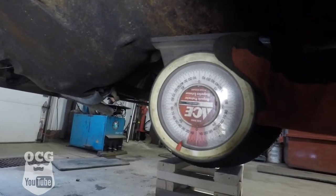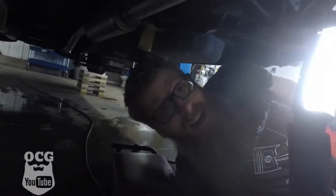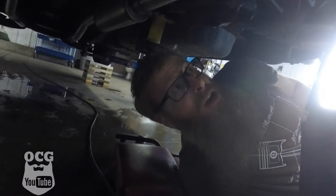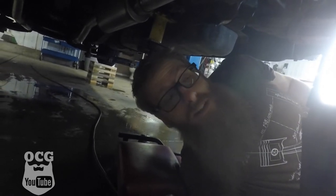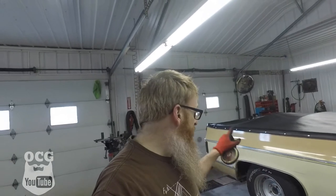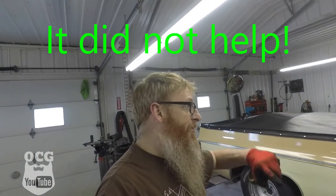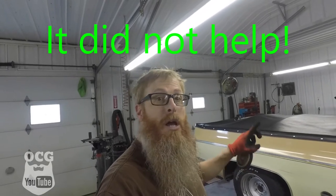Based on the gauge it looks like we're just a hair below zero, and I think I can live with that. We'll get it out on the road and see if the vibration is gone — if it is, we know we fixed it. I also got that one leaf back in, so once it's sitting on the ground we'll take measurements all the way around the truck and see if it's leveled out a little bit.